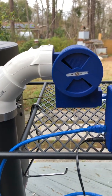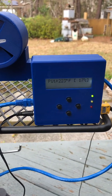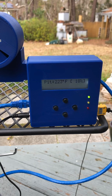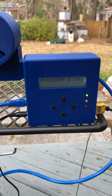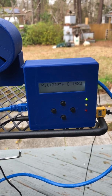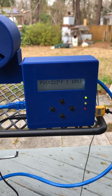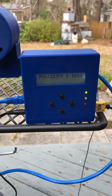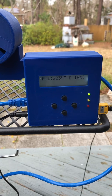I got the wireless version, so I can monitor it on the app on my phone or pull it up on my PC, change a bunch of settings. It's very adaptable and programmable — it even has an open lid function.